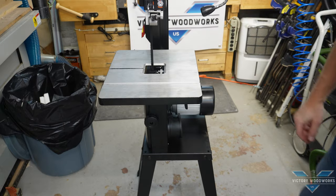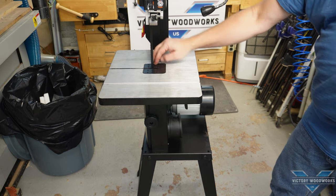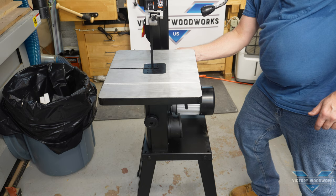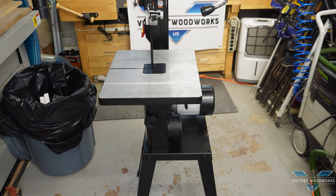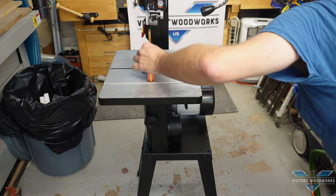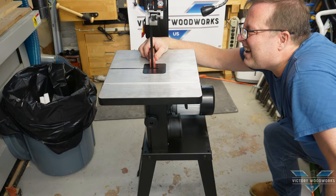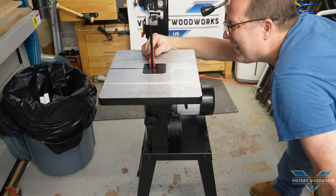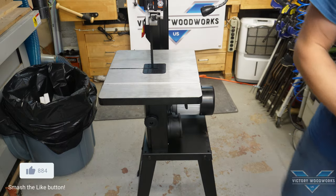What I'm going to do now is install this little piece and just make sure the table's perpendicular to the blade. In the back here is an adjustment post with a nut. Let me get my square out. It looks to me like the blade is square to the table — so we're good there.